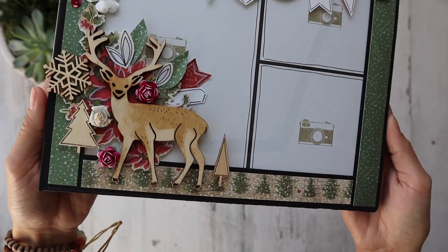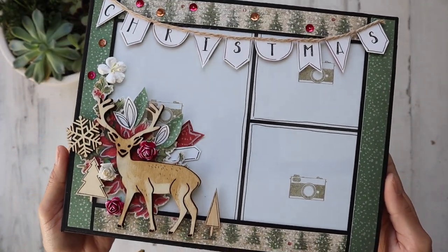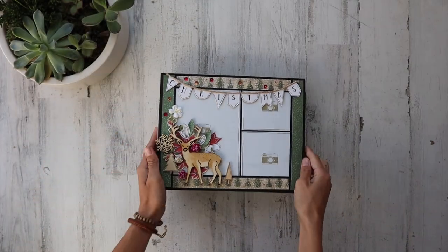Hello everyone, it's Frances with Your Book of Memories. I've got a Christmas project share — let's look through it together.